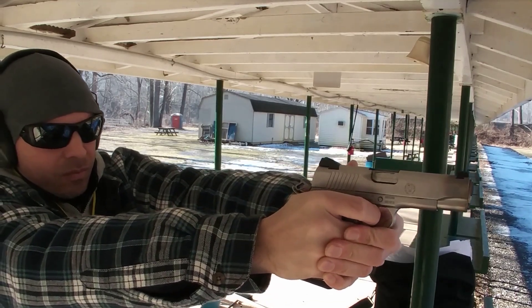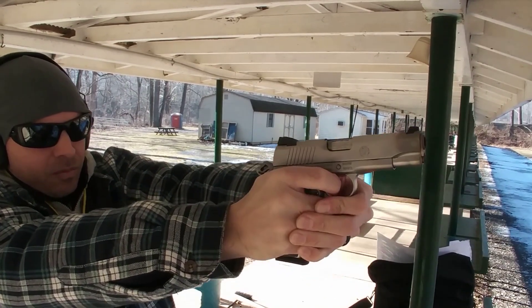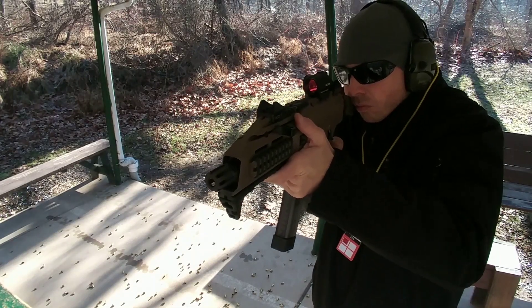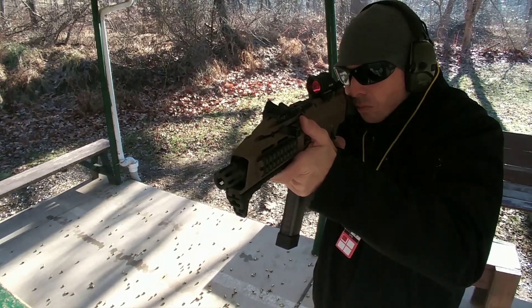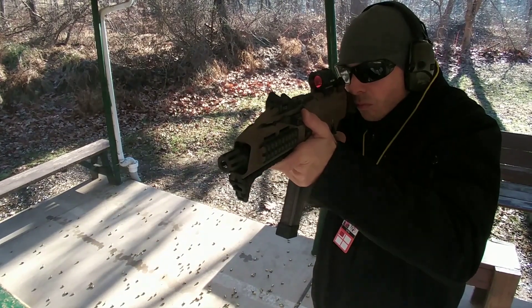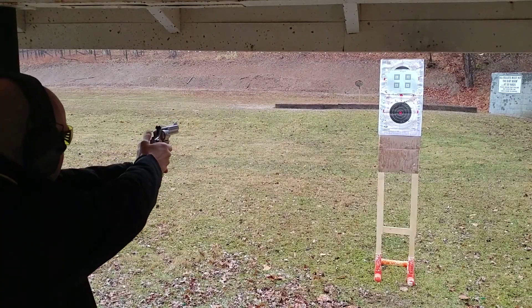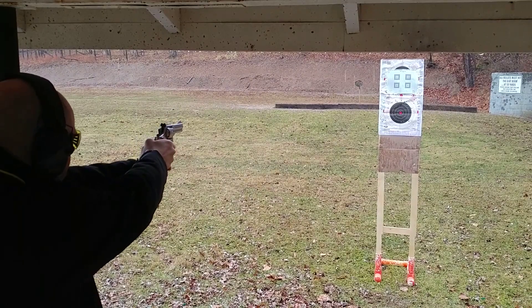Thanks for coming by, thanks for viewing my video. Make sure you don't forget to like, share, and subscribe. I'll put a link in the description to my comparison video with the MBT-2S and the other Geissele triggers. Thanks for coming by — have a nice day. Bye-bye.